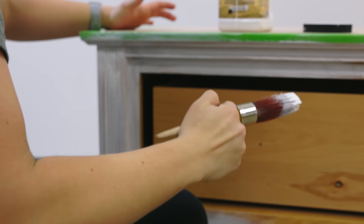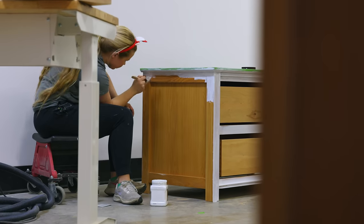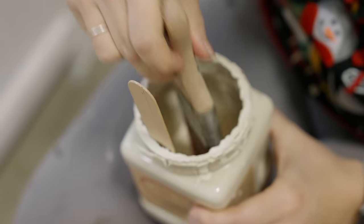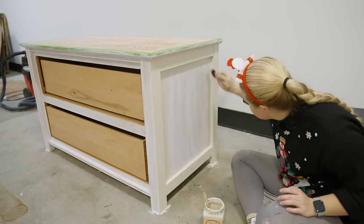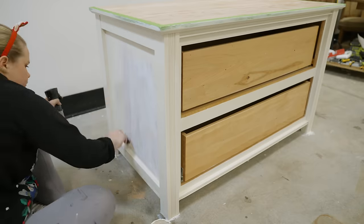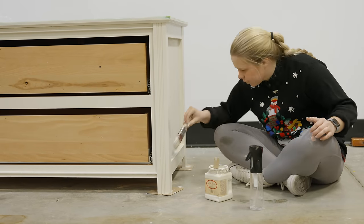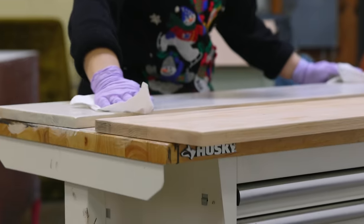I primed the base of the dresser with Dixie Belle's Boss Primer and then I coated it in two coats of Dixie Belle's Drop Cloth chalk mineral paint. I used my mister bottle to help me get a really smooth finish. Then I did a paint wash with the Drop Cloth paint on the drawer fronts and the top of the dresser that I had sanded raw earlier.